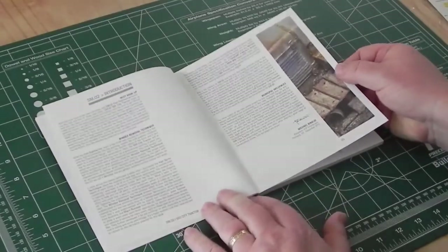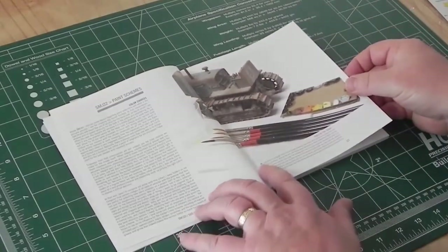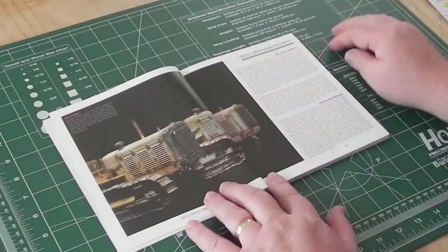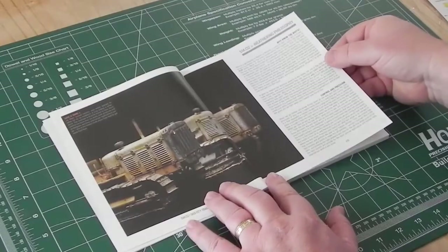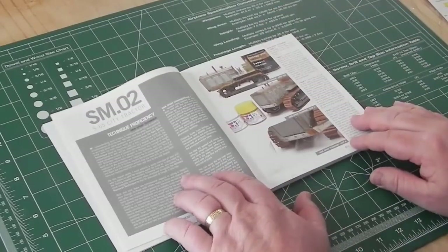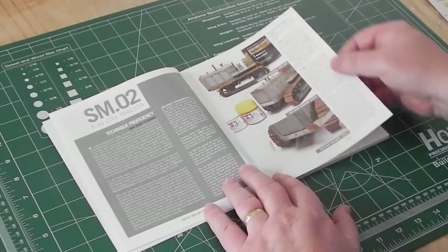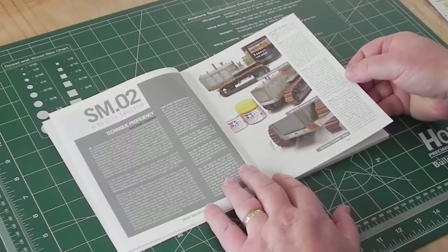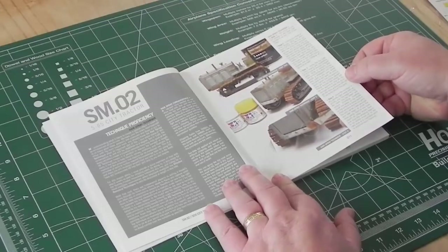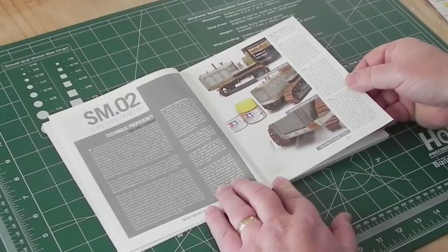The introduction mentions the Windex removal technique, which is new for this book, along with paint schemes, color schemes, and tools of the trade — including the philosophy behind his approach. Here's the first image of the two finished kits. The hairspray technique is what Michael uses a lot for chipping and paint removal — you apply hairspray between two coats of paint so you can remove the top coat to reveal the one underneath. You can also have three layers with hairspray between all of them, building up and removing each top layer.